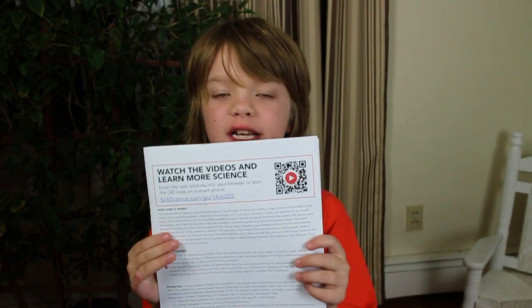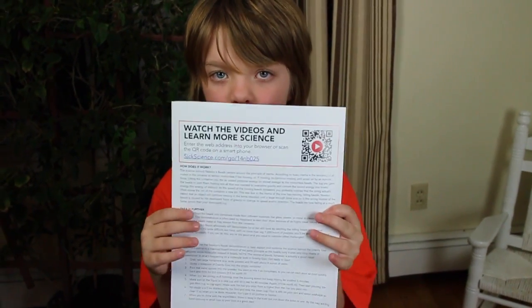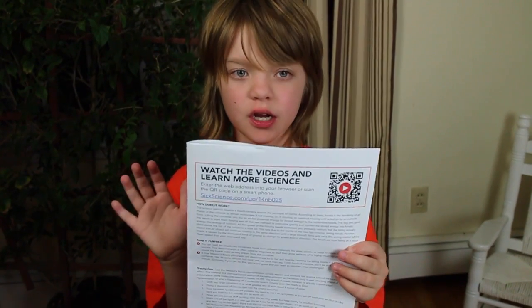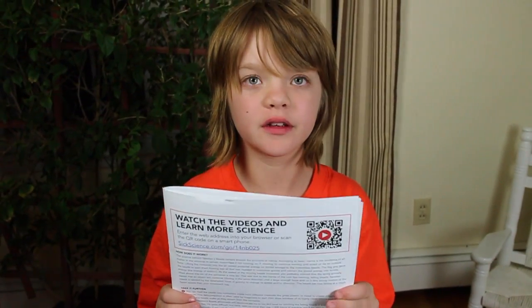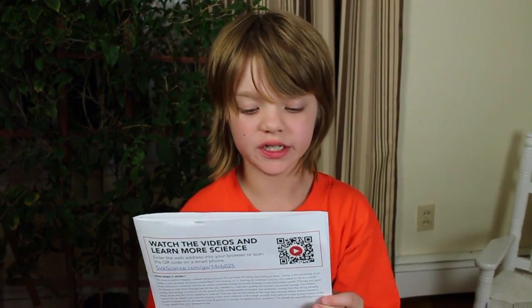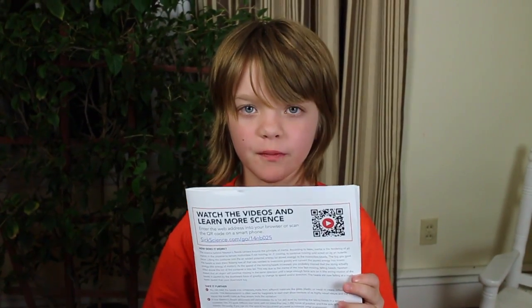One of the really cool things about the SICK Science Kit is that the instructions come with little QR codes, so in this kit you can watch Steve Spangler do the experiments and tell you all about them, which is really cool so you don't only get the kit and the instructions, but you also get the video just to make sure you do everything right. I'm going to show you a couple of the experiments and how they work.